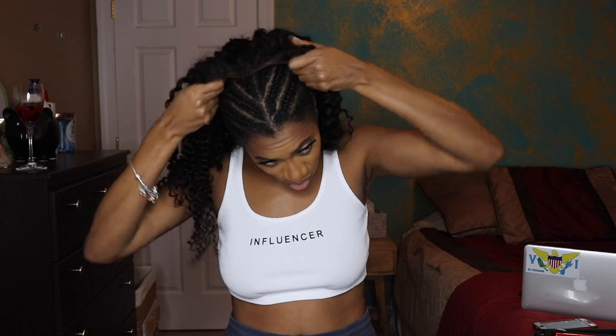It does come with a pre-plucked hairline and lightly bleached knots. I went ahead and used my Eon aerosol can spray to tint the lace, and I do use the color medium brown. The fit on this wig was absolutely perfect — I loved it. And the curl pattern came out of the box bomb, so I really didn't have to do much to get this wig looking banging.